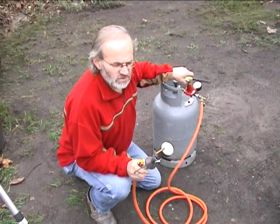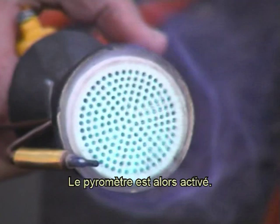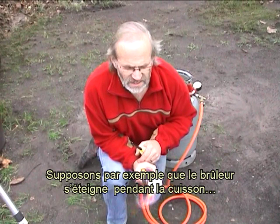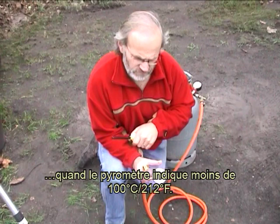Cela veut dire que, quand je veux brancher le brûleur, je dois enfoncer ce bouton. Le pyromètre est alors activé. Supposons par exemple que le brûleur s'éteigne pendant la cuisson : la distribution de gaz est débranchée quand le pyromètre indique moins de 100 degrés Celsius.